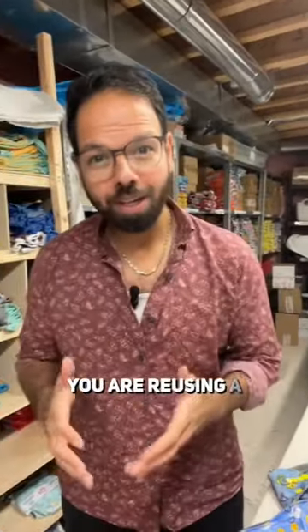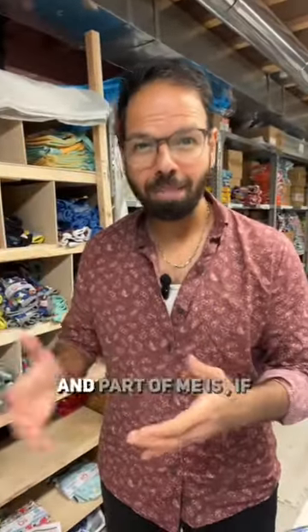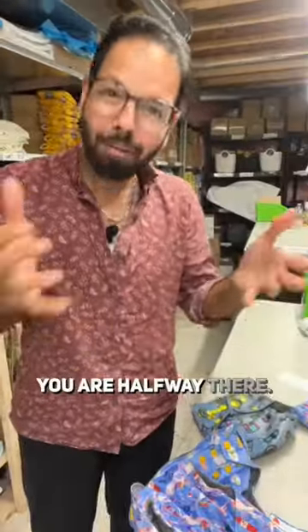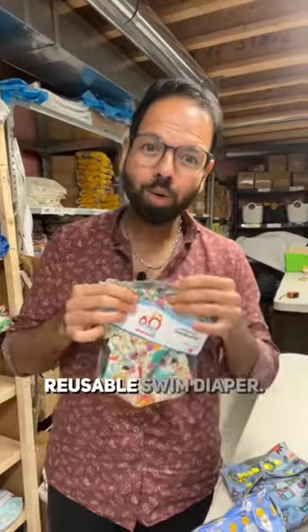Part of me is happy you are reusing a disposable swim diaper, but if you are washing a disposable swim diaper, you're halfway there. Might as well use a reusable swim diaper.